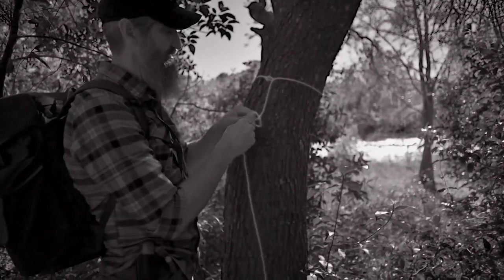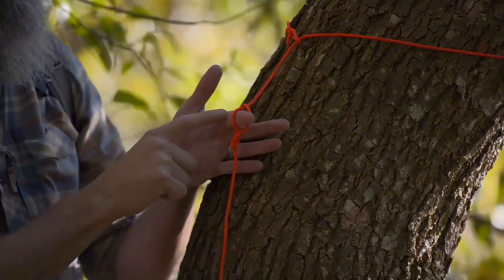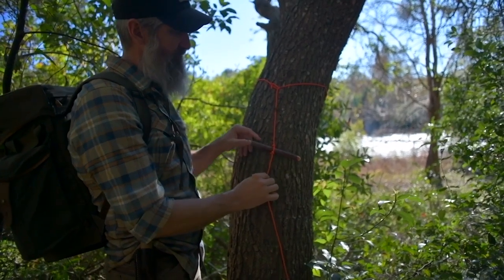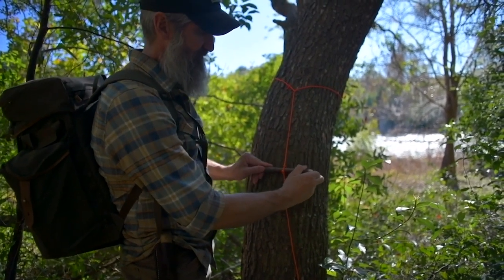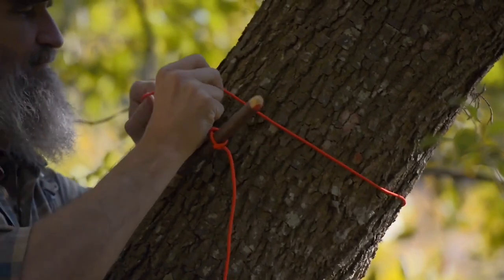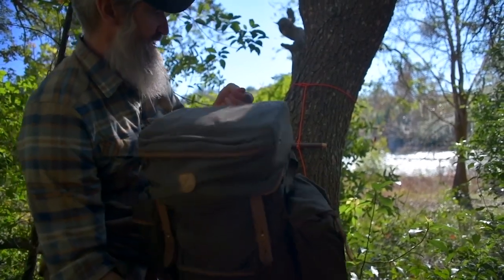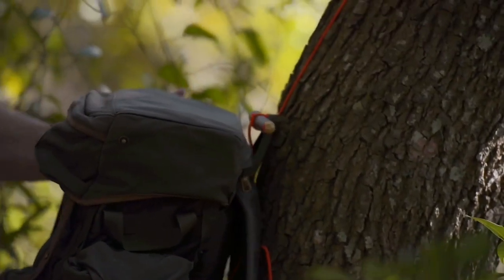Pull a bite through like so. This is essentially where my toggle — my marlin spike — goes through, and then that locks down. Where that dirty side formed, that's your overhand knot that locked it in place, so as weight pulls on it, it won't slip out. That is the marlin spike hitch. I'll bring this up a little higher, lock it in there, and that gives me a toggle to place through the carrying strap and hang my gear.